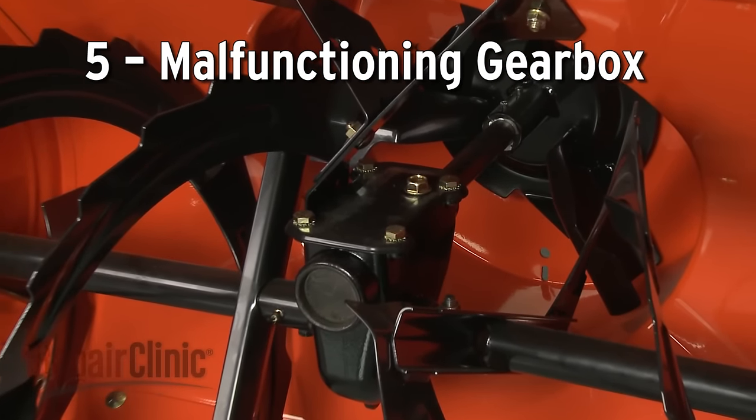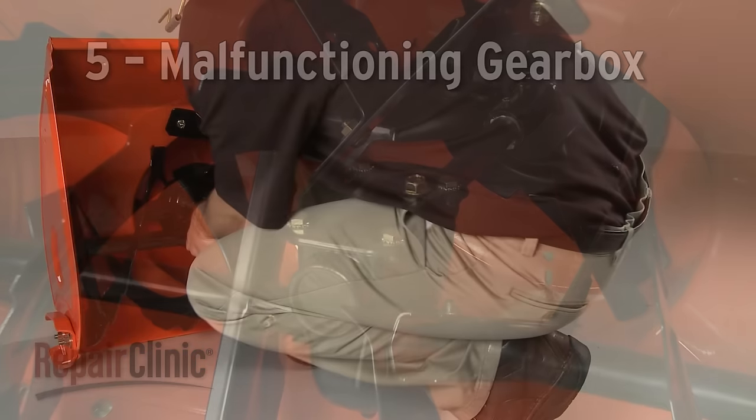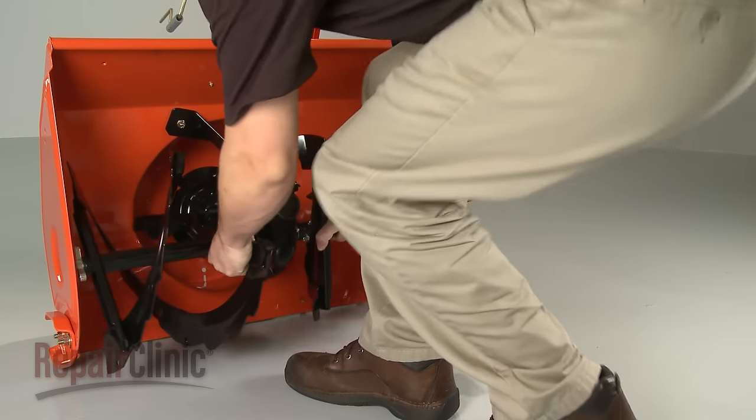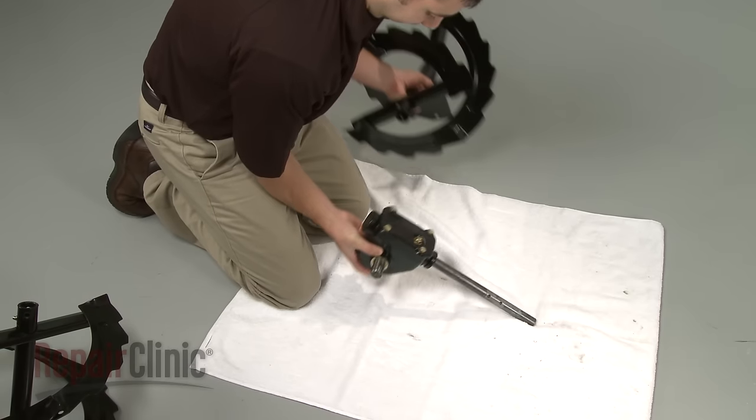Dual-stage snowblowers will have a gearbox located between the two halves of the auger, which is powered by the drive system. If the main shaft is being powered and the shear bolts are intact but the auger doesn't turn, it's likely the gears inside the gearbox have stripped and the gearbox assembly will need to be replaced.